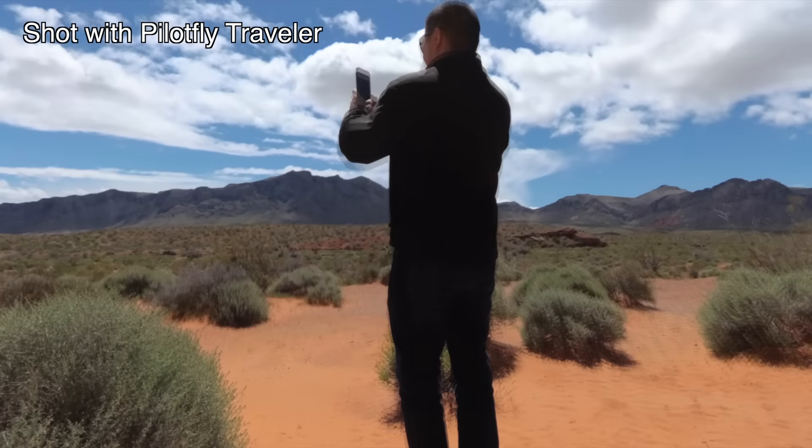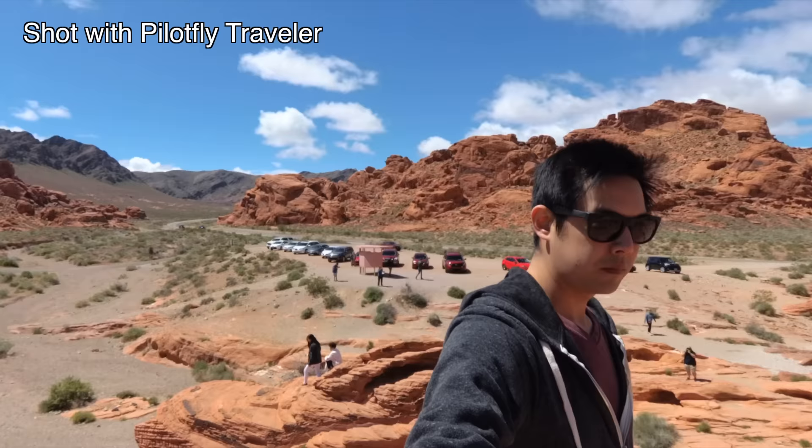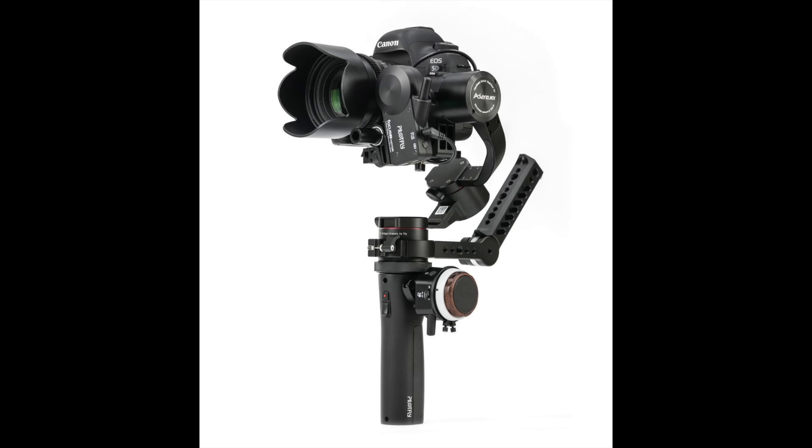Who's this gimbal for? If you're a traveling vlogger, this is by far the best compact setup for your travels. If you're a narrative filmmaker, you're going to want to step it up to the PilotFly Adventure or Warrior series. Roll that intro!